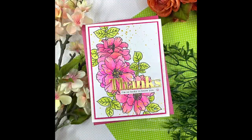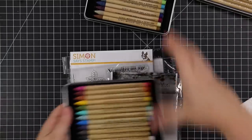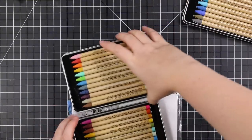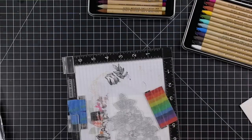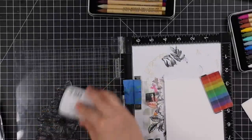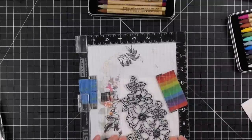Hello friends, Amy here with Prairie Paper and Ink with another non-limited edition video — this is regular products available at all times. However, I am using the just-released distress watercolor pencils. Lots of you have been asking me about these and they literally just got here, so this is going to be just a very brief first impression.